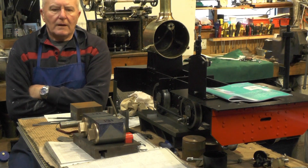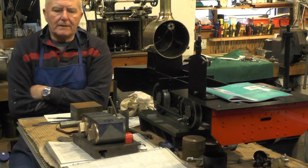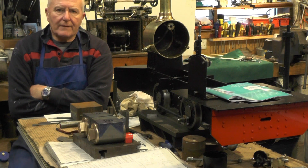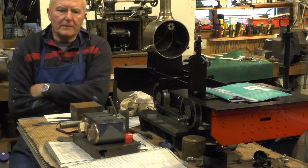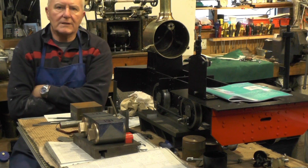Hey up everybody. I'm going to move on to the next part of my cylinders now on my sweet pea, and in this part I'm going to take a look at the valve chest. Once I get the valve chest done I can use it as a jig to mark the fixing holes off on the cylinders themselves.